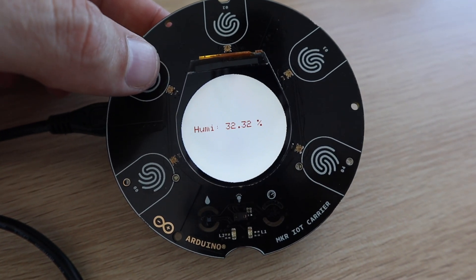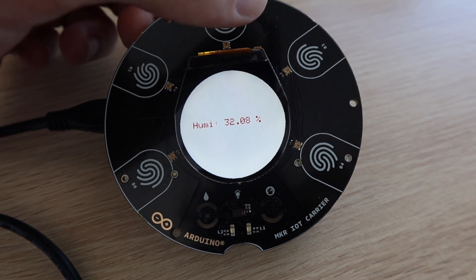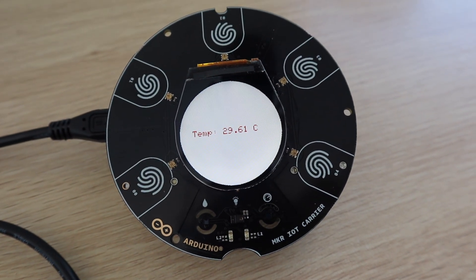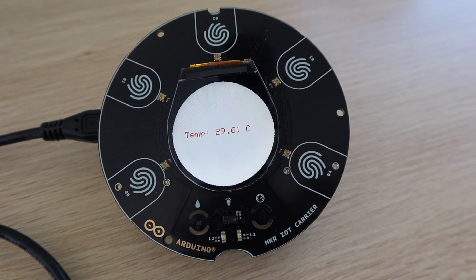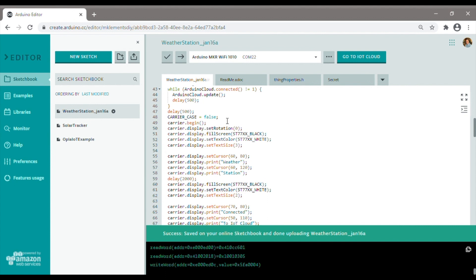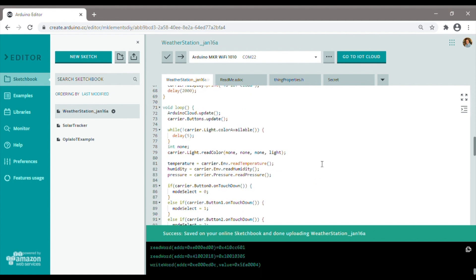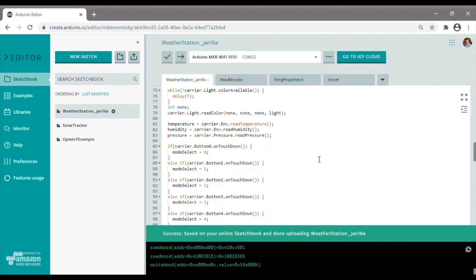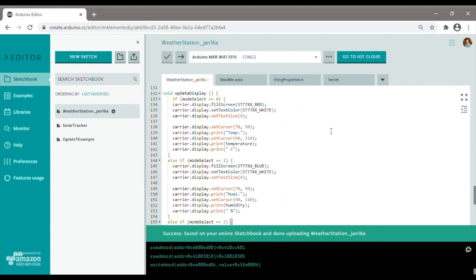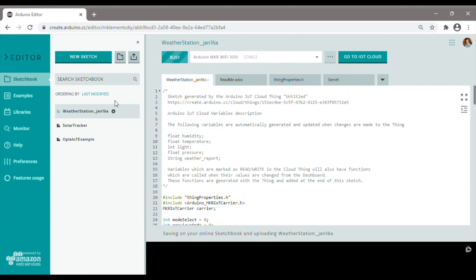One limitation of the included sketch is that the data on the display is only updated when the button is pushed. So if you leave it displaying the temperature, it doesn't update the display until you press the temperature button again. The general layout and colours are also a bit boring, so we're going to change those too. In my version of the code, I've added some splash screen text which is displayed on startup. I then also modified the code so that each button selects a display mode and the display is updated in the background without having to press the button again. I also added some colour and changed the font size for each of the displays.